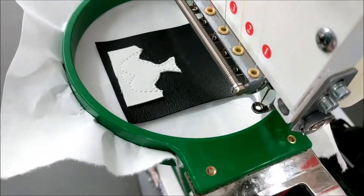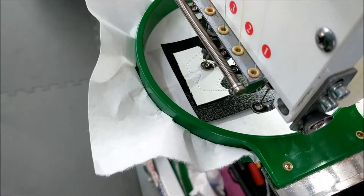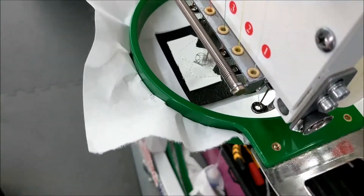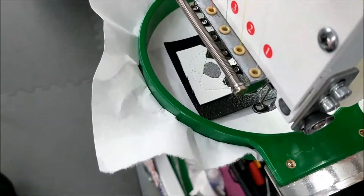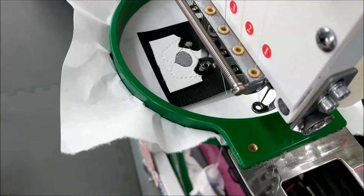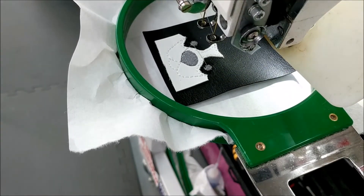Return the hoop to the machine and stitch the nose and the eyes. If you'd like, you can use embroidery software to add a color stop to make the eyes and nose a different color. Now stitch the ear detail.